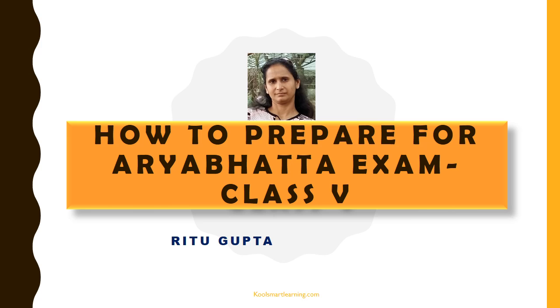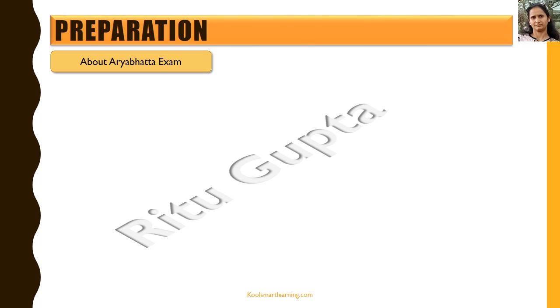Hello friends. In today's session we're going to talk about how to start preparing for the Aryabhatta exam for class 5. We'll talk about the systematic approach that we should take and the do's and don'ts for the preparation. So let's first know certain important things about the Aryabhatta exam before we move on to the preparation.